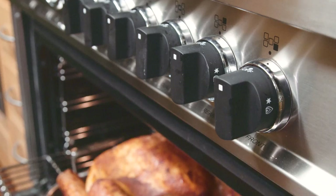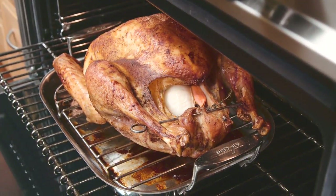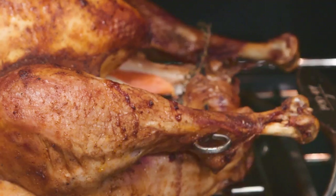Instead of tying the legs of the turkey close to the body, we let the legs swing free because that area where the legs meet the body is going to be the coldest part of the turkey. Put a skewer between the legs to secure them and you'll find that in the faster cooking time the heat can fully penetrate into that area for even cooking.